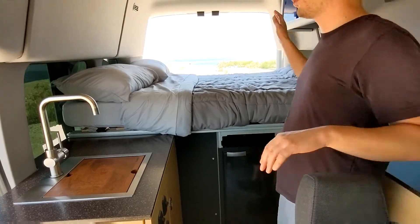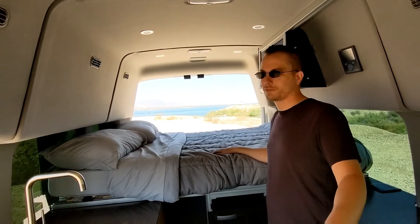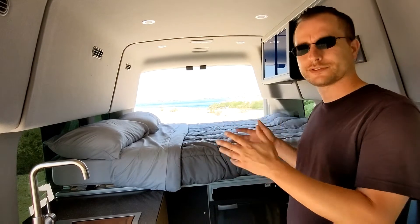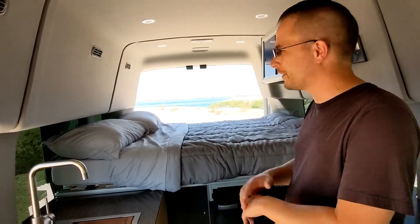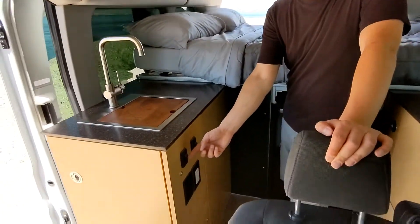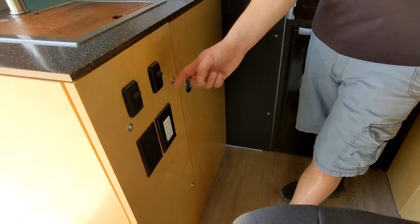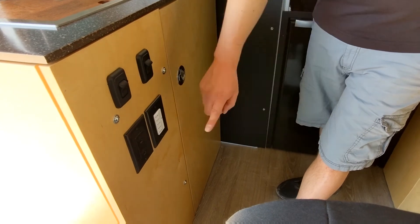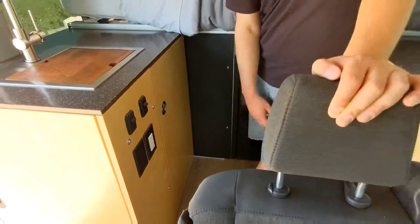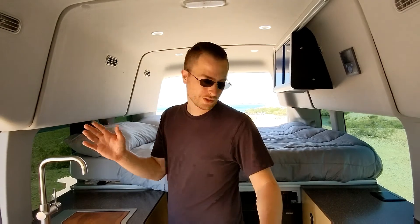The bed is a full-size mattress, so a couple should be able to fit up there just fine. It hasn't been cut lengthwise — 75 or 76 inches, a full-size. Over here we have your switches: your light switch on a dimmer, your water pump switch, an inverted plug, and this is your timer for your hot water heater. Since that's such a large electrical draw, it's not something you want to forget about — so you just press 10 minutes, it'll heat the water, and it'll shut itself off so you don't have to worry about it.